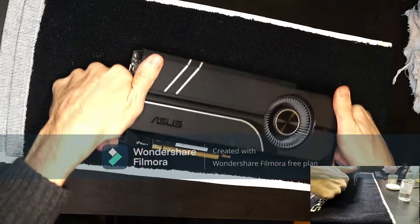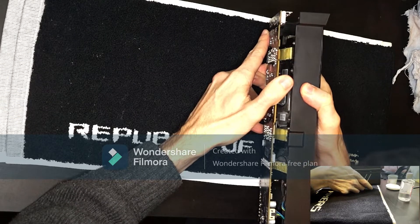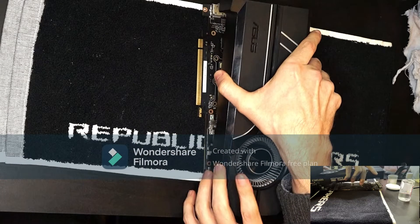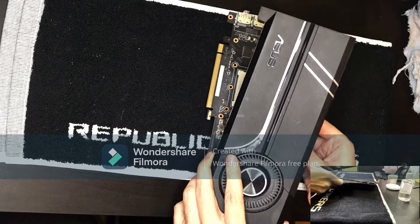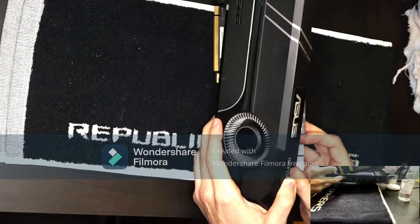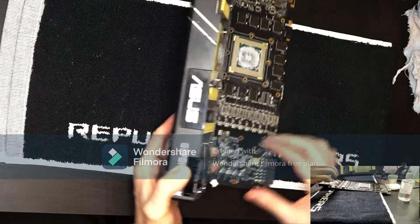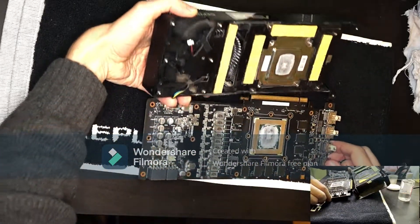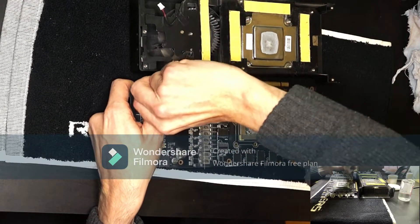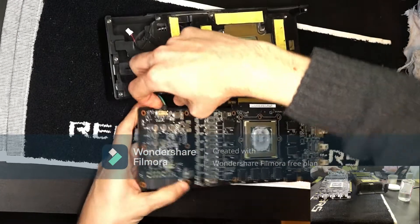Now, next thing, you need to carefully take out the cooler. In this case it was pretty easy since it was recently serviced, and as you'll see in a second there's a lot of thermal goo in here. First I'll take out the two-pin LED connector, and now we have access to the board. Carefully pry out the cooler cable here.